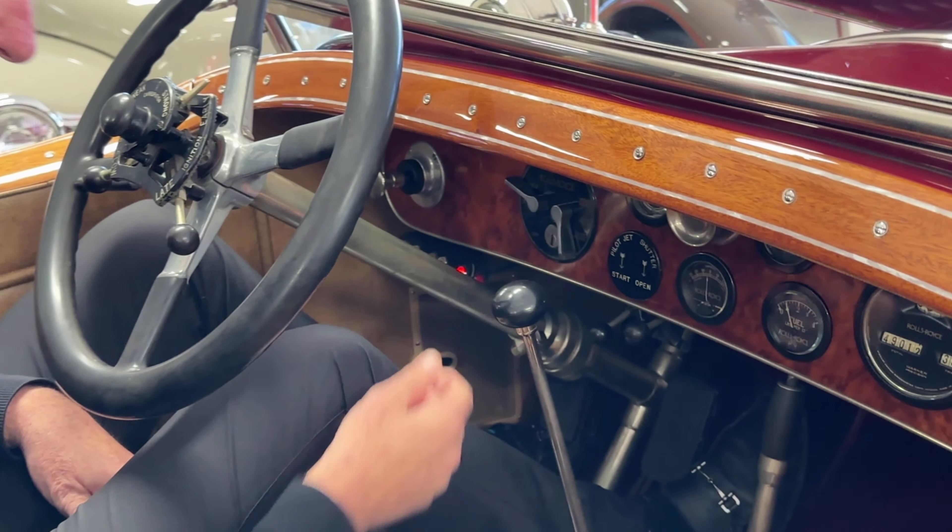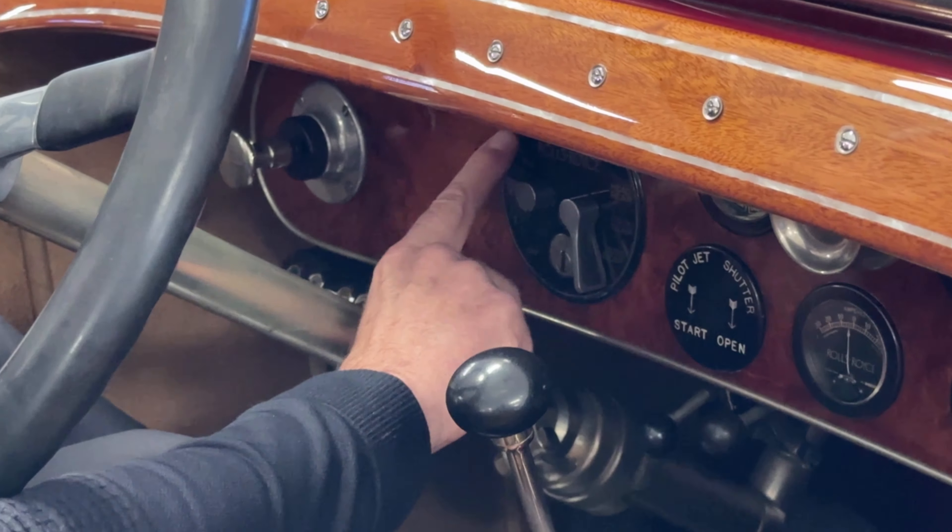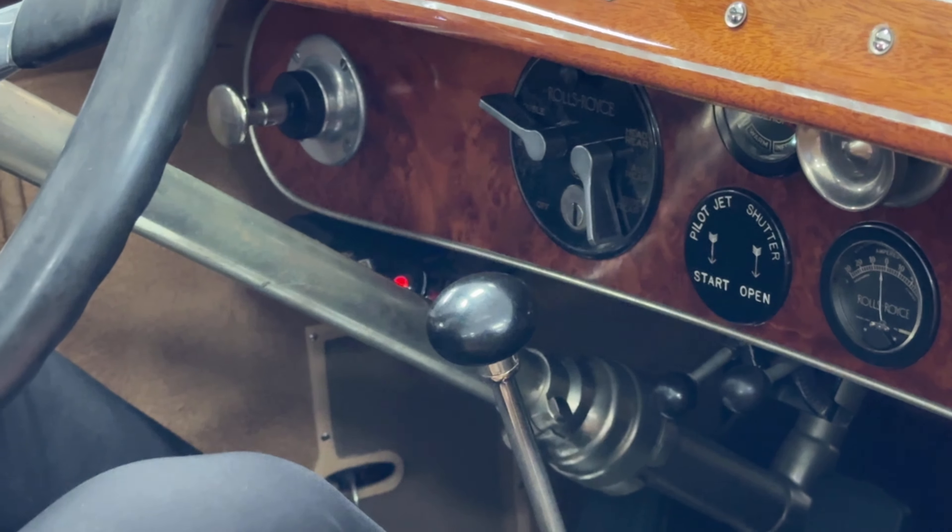On the left side here is the ignition. I'm going to set it to — you have ignition one, two, or both. We're going to use both.